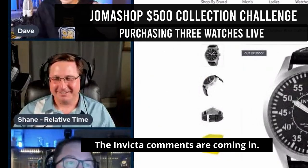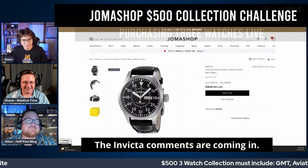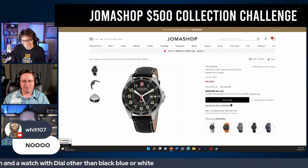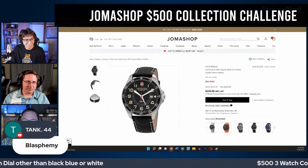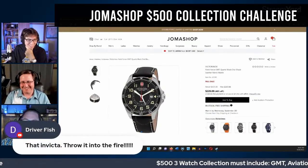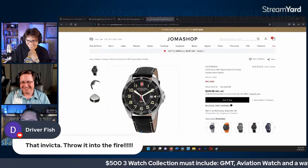Comments are coming in saying it looks totally like a Hamilton Interstellar homage. People in chat aren't happy with Invicta. They note they've wound up building a collection with a Swiss watch, a Japanese watch, and an Invicta.